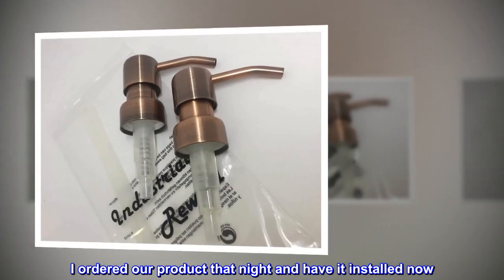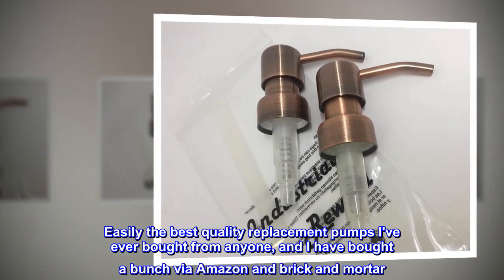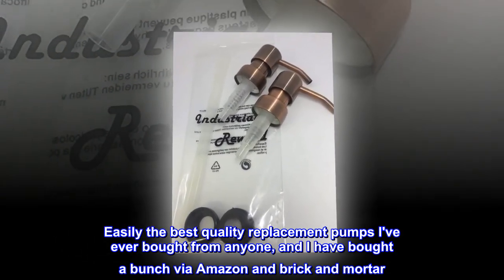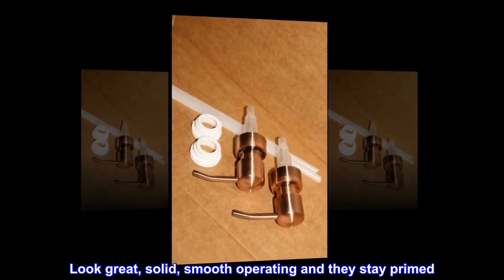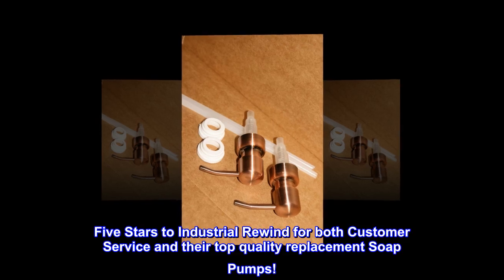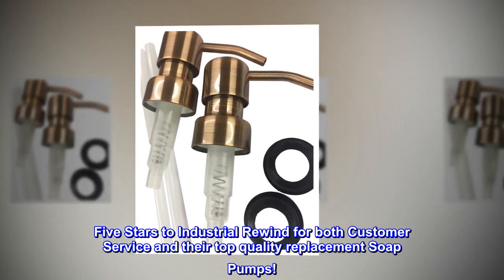I ordered our product that night and have it installed now. Easily the best quality replacement pumps I've ever bought from anyone, and I have bought a bunch via Amazon and brick and mortar. Look great, solid, smooth operating, and they stay primed. Five stars to Industrial Rewind for both customer service and their top quality replacement soap pumps.